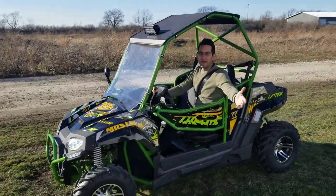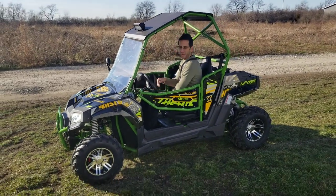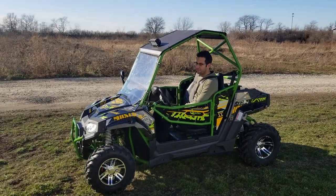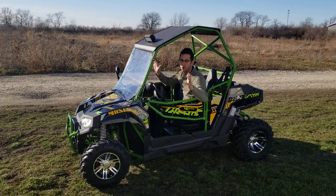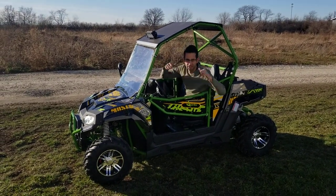Great machine for the money — you can't beat it for the price. We have them in a few different colors. So if you and the family are looking for a great UTV, the Avenger 250 — go ahead and grab yours now at SaferWholesale.com.